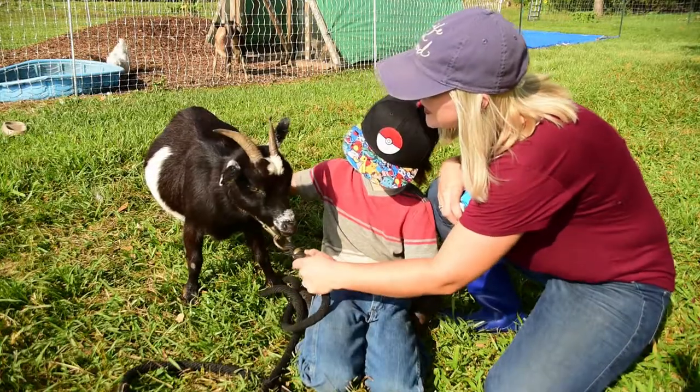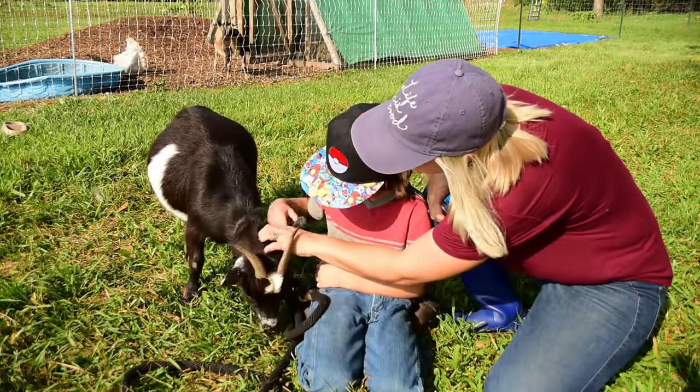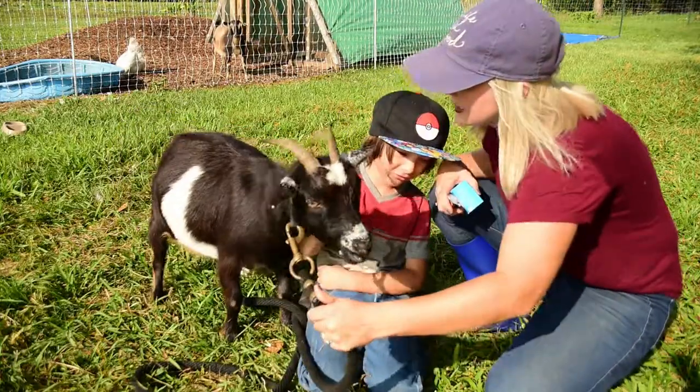Come here, Brownie. So we have our lovely assistant today — Brownie. She is a sweetheart. She is one of our Nigerian dwarf does and she's going to be helping us today. She also has some sharp horns.